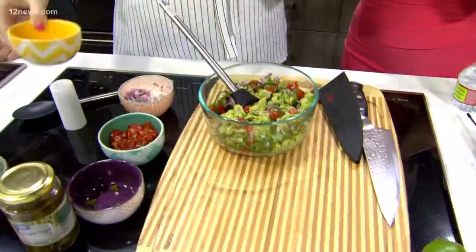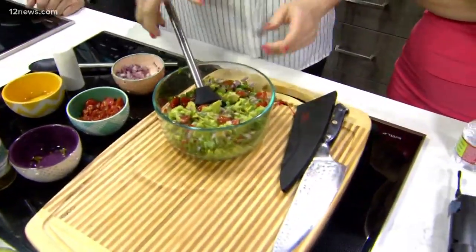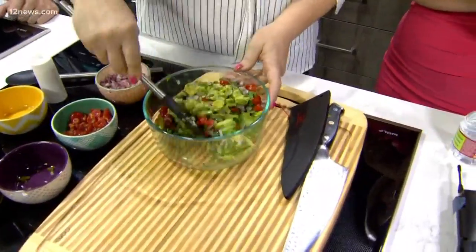How much? Fresh lime juice — about two tablespoons. And we're just going to stir this all in.